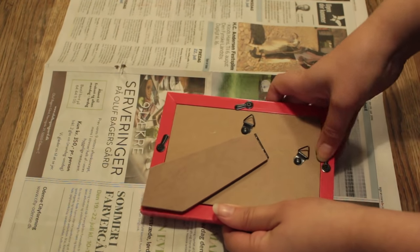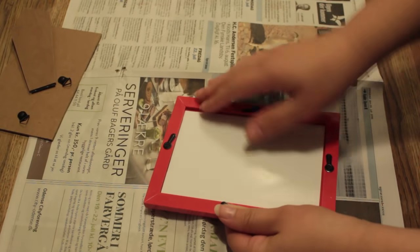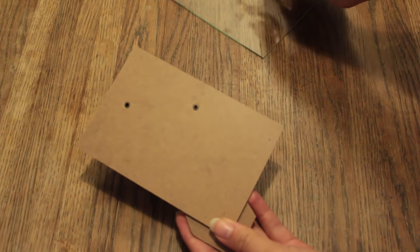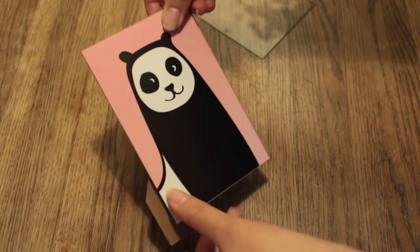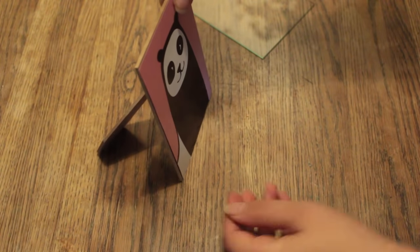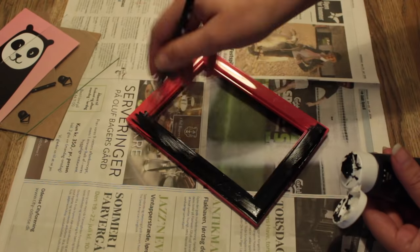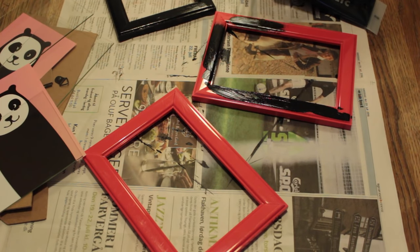Now we need to separate the different pieces of the picture frame. So open up the back and then put away all of the different pieces. You can still use the back of the picture frame — you can just glue the pictures right onto it. And then start painting the picture frame itself. Do the same thing with the other picture frames.